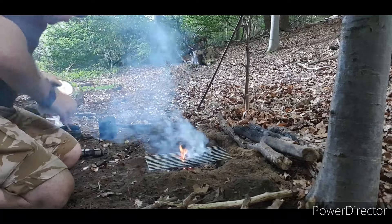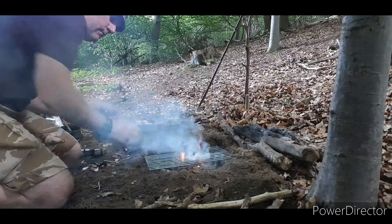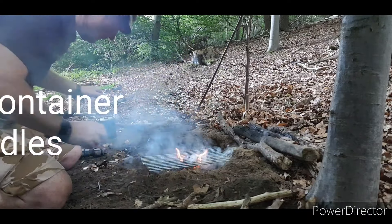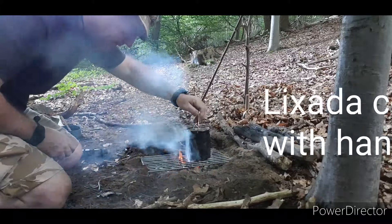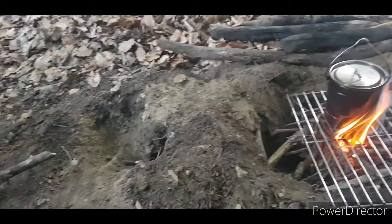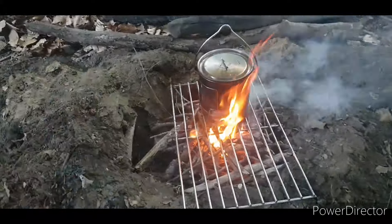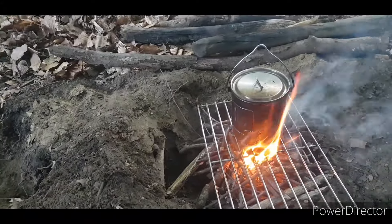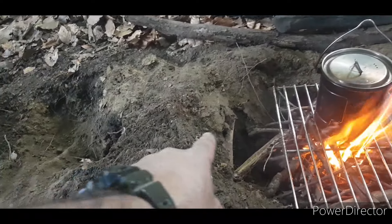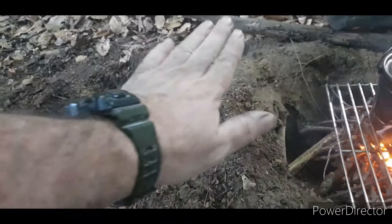A Dakota Fire Pit should be smokeless. Because I come here every day, I wanted to do a Dakota Fire Pit. I may have to dig a wee bit further down here. Yes, initially there will be some moisture in the wood.